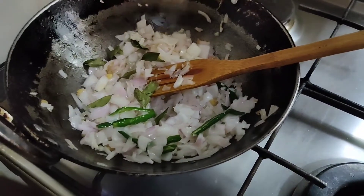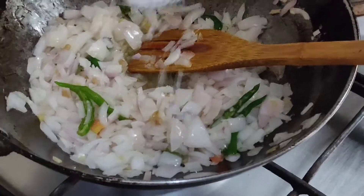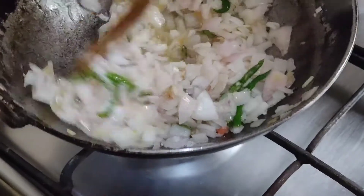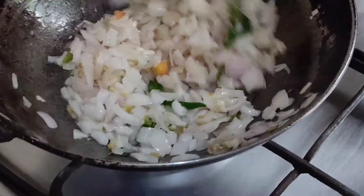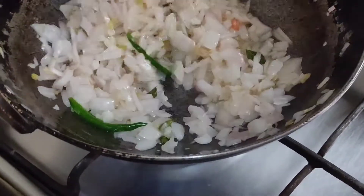I am adding here a little curry leaves also. I am adding half teaspoon salt to the onions so that it will get cooked fast. The raw smell will go faster and the water content from the onions will go very fast.